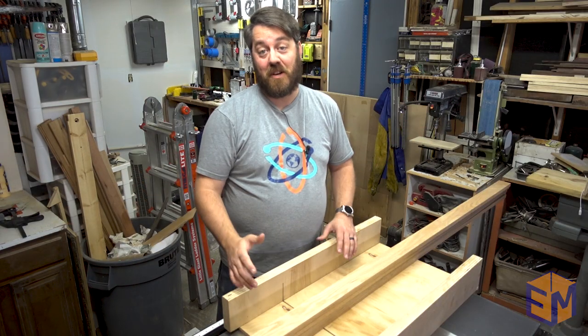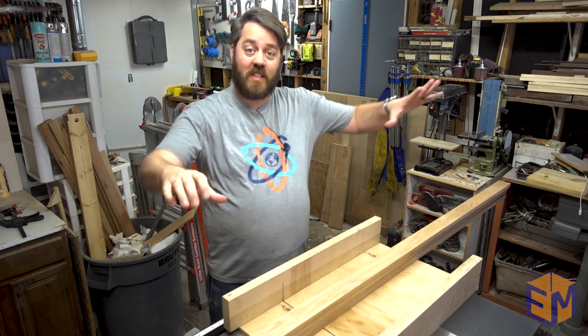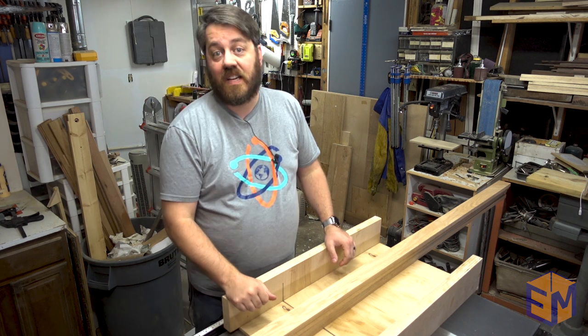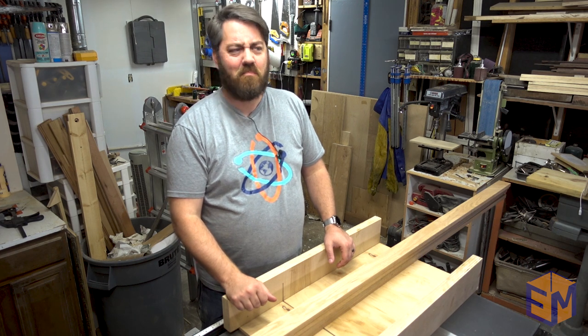Today we're going to make a baby gym, which is basically like an A-frame on both sides with a bar in between. That way the baby can start exercising soon and do pull-ups. They don't do pull-ups? Well then what do they do? Nothing? They just lay there? Man, babies are lazy!